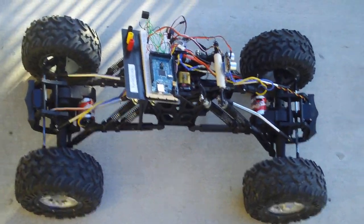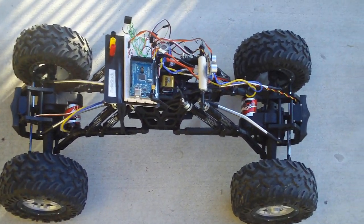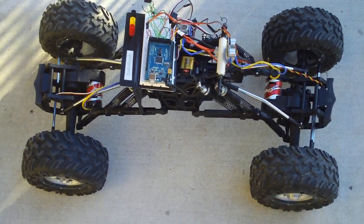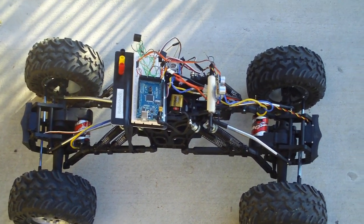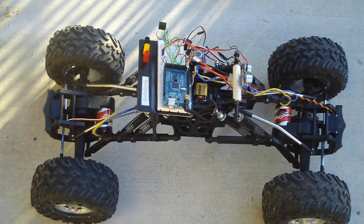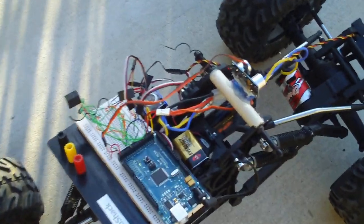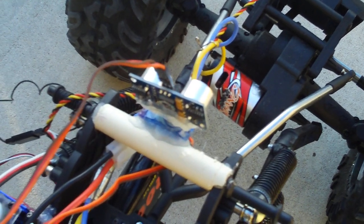This is my ArduPilot rover project. Since I burned my GPS unit about a week ago, I decided to try to program the obstacle detection software on my Arduino Mega board. As you can see, running an Arduino Mega, and a parallax ping sensor for now.